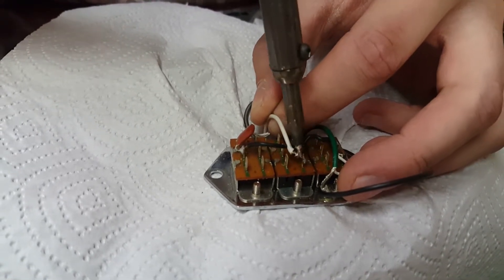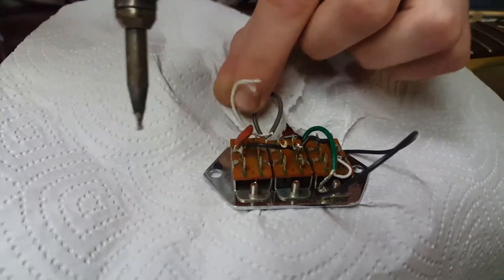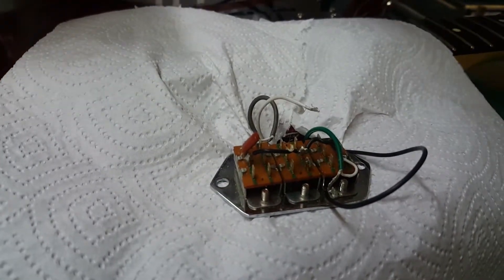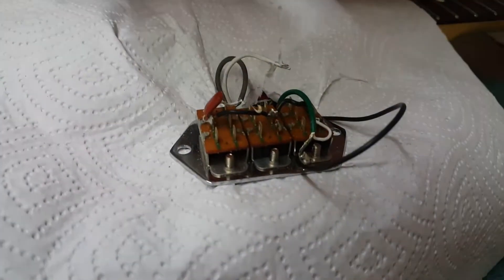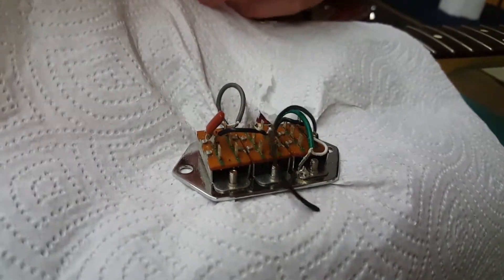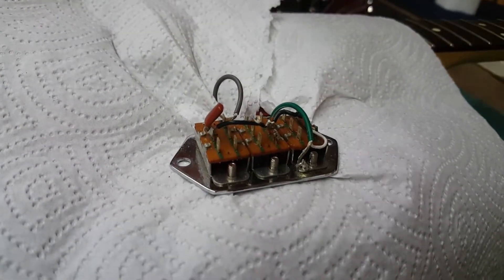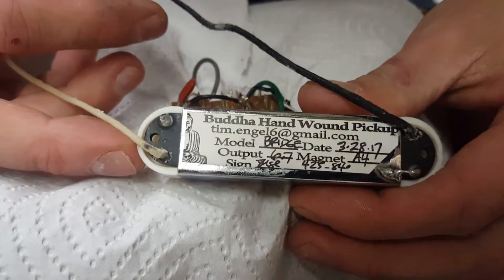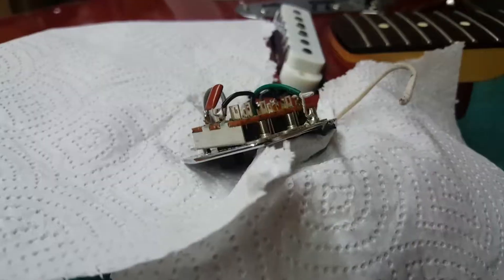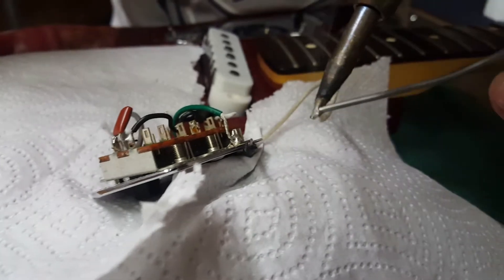Let the heat do the work and it pulls right off. This iron's super hot — you can see it burned a piece of that wire. That ground clip I don't want to desolder entirely, so I'm just going to snip it. Other than that you can just pull this old pickup out. Getting the new pickup in — this is the bridge model, same as we saw with the neck. First thing you want to do is tin these wires.